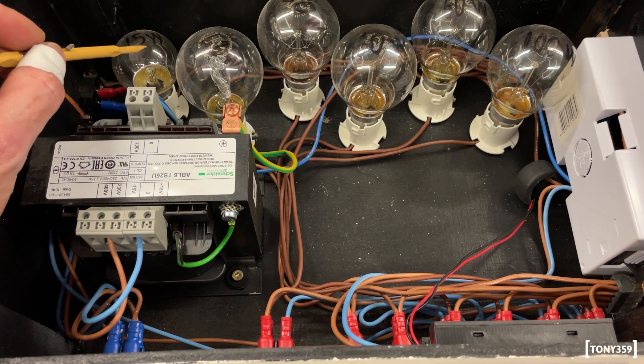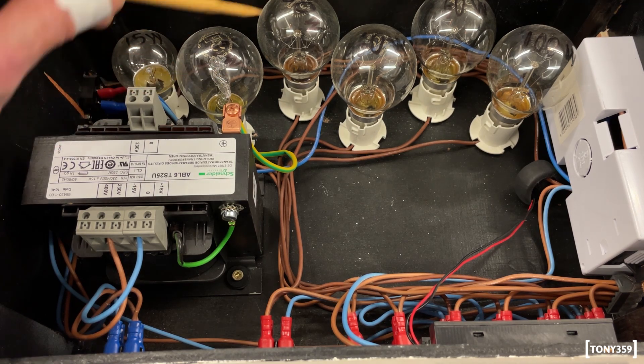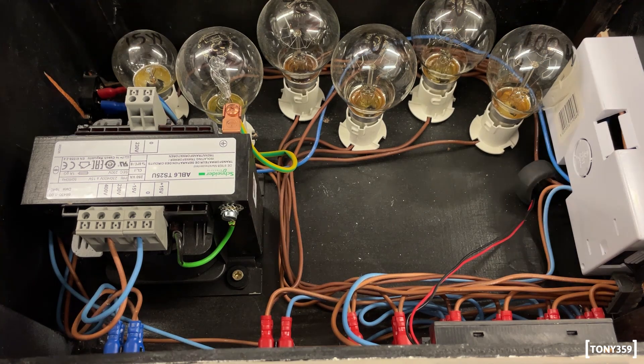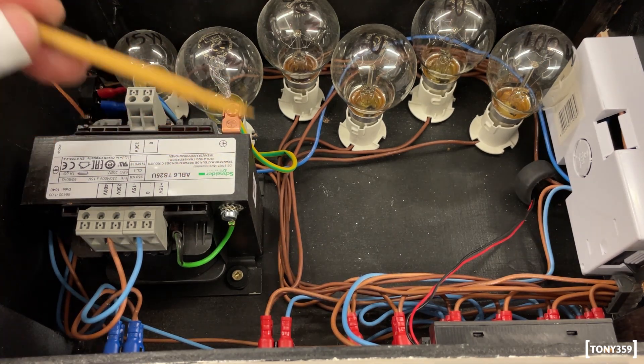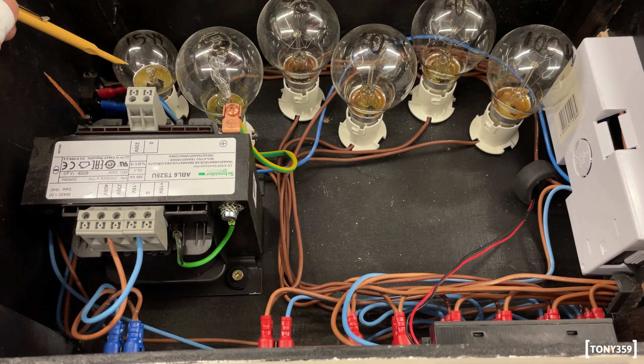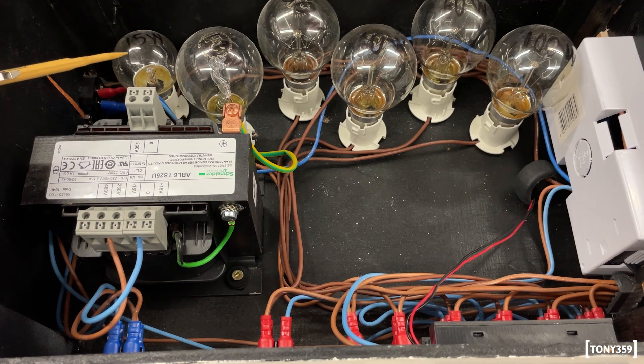These are different light bulbs in terms of power. This is a 15-watt light bulb, this is a 42-watt. Then we have a 360-watt and a 100-watt. So I can basically change the current protection of my device between 15 watts and around 350 watts if I connect them all together.